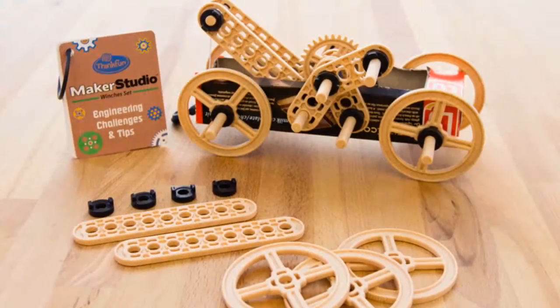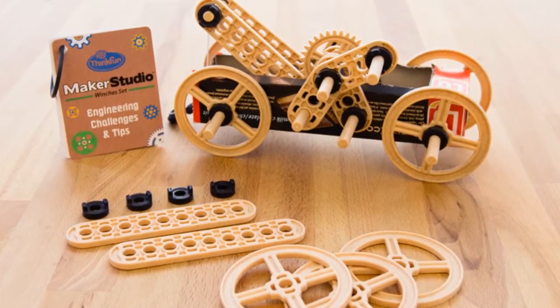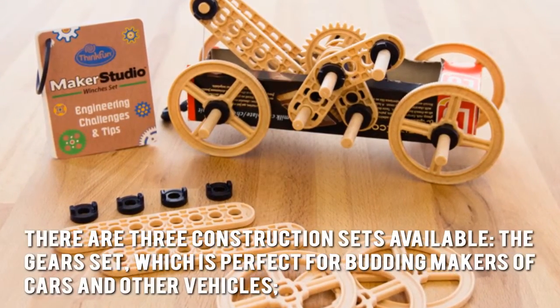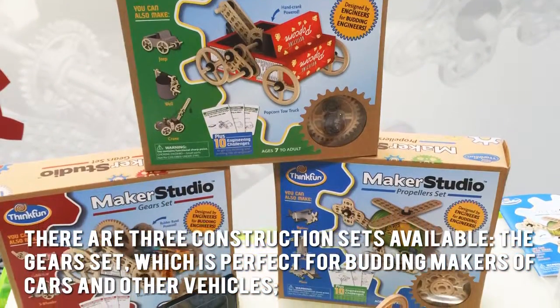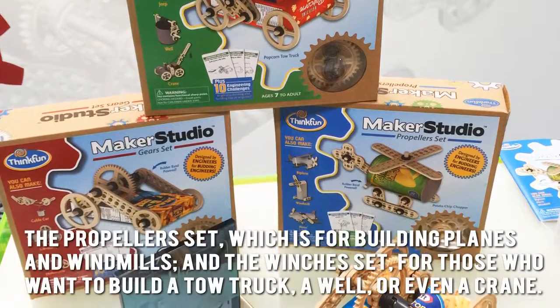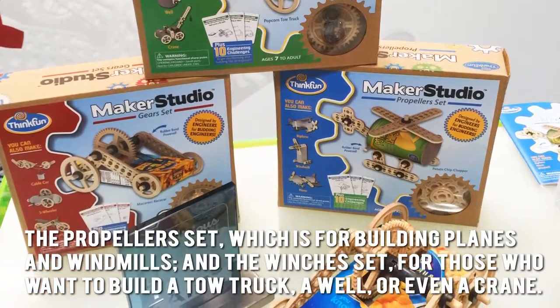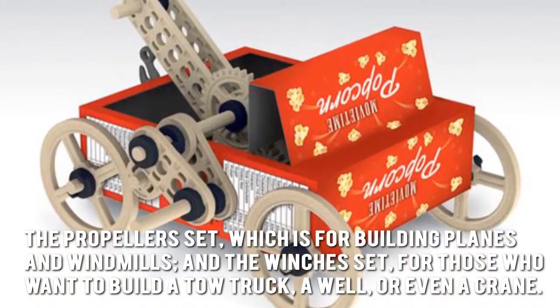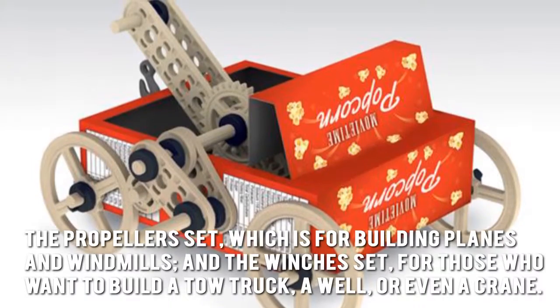Now let's have a look at some of the main positive and negative aspects. There are three construction sets available: the gears set, which is perfect for budding makers of cars and other vehicles; the propellers set, which is for building planes and windmills; and the winches set, for those who want to build a tow truck, a well, or even a crane.